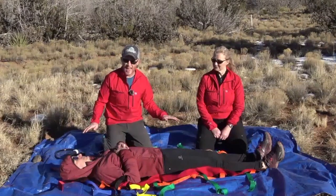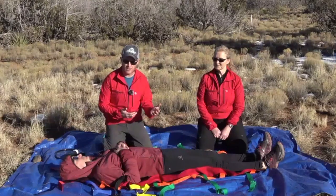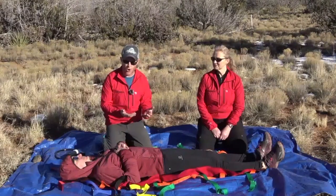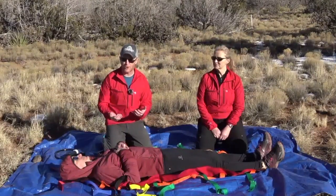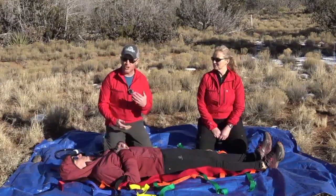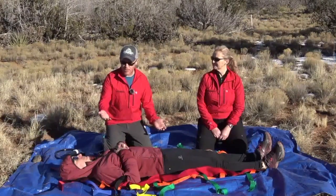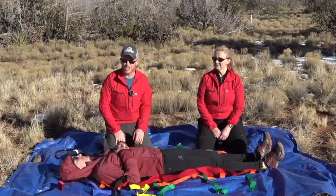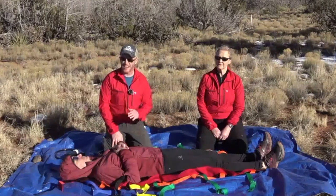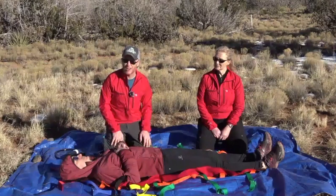You'll also notice that we're working on a tarp today. Some of that's a practical consideration because it's pretty muddy out where we're filming. But that's actually a very reasonable thing to do in an actual operational scenario, particularly if you're in a desert environment where there might be cactus or sharp rocks that could potentially damage your equipment. Also, you want to try to keep your equipment clean. If you're going to be packaging your patient into a litter, then this tarp could form the basis of weather protection or your hypothermia wrap.